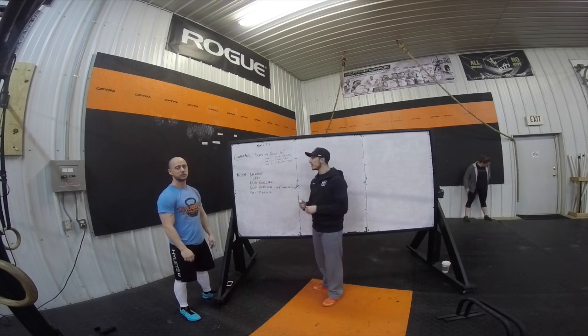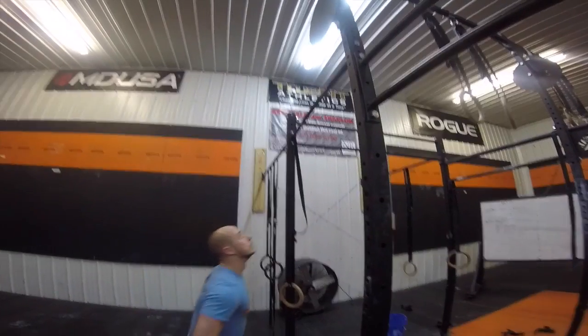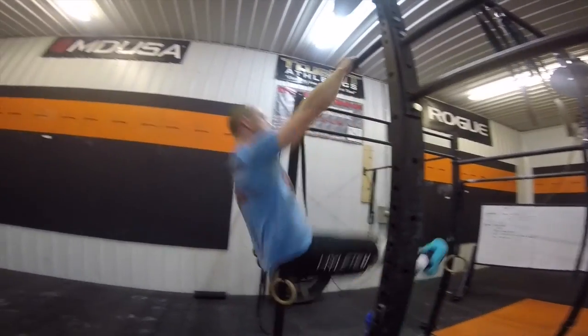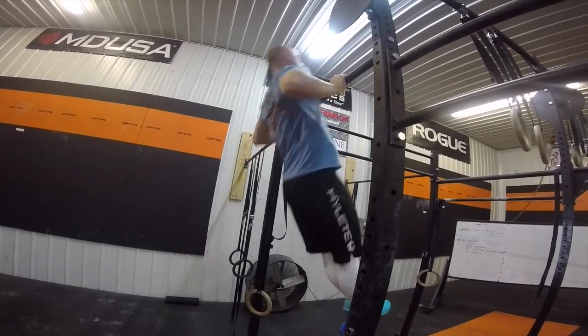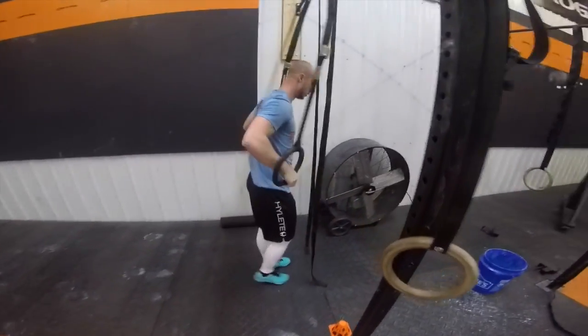If you do not have muscle-ups, what you want to do is put yourself in different levels of scales. Scale one is for someone who is almost to a muscle-up but not quite there. We're going to put you on a bar — three chest-to-bar pull-ups plus three dips every minute on the minute.